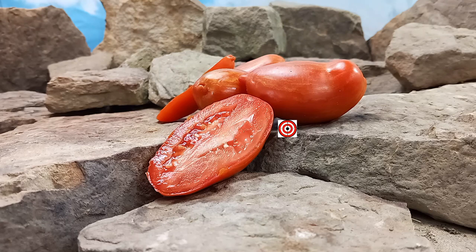Hello everyone, this is Sean from Bounty Hunter Seeds and today we're going to review Marzano Fire Tomato.